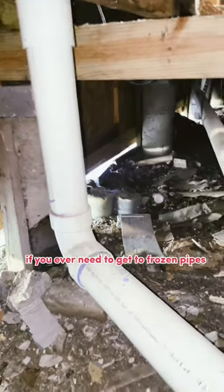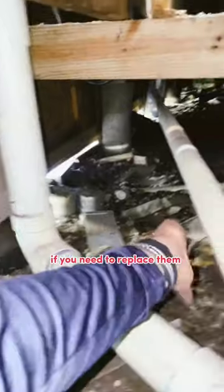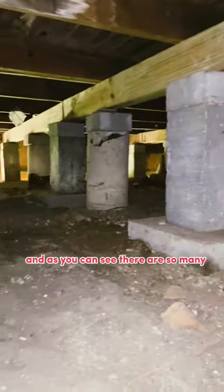The great thing is, if you ever need to get to frozen pipes or anything like that, guess what? They're right here. If you need to replace them, easy — you don't have to drill through the house. And as you can see, there are so many in the house that keep up the foundation.